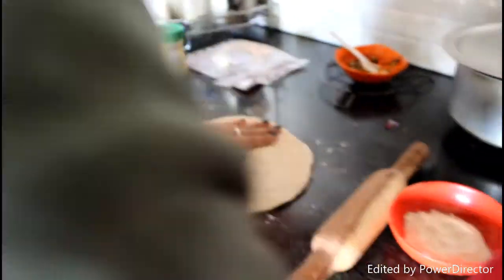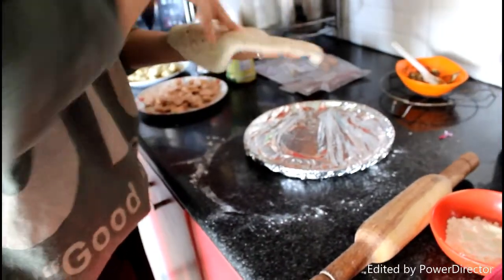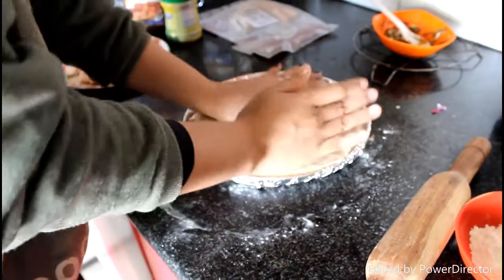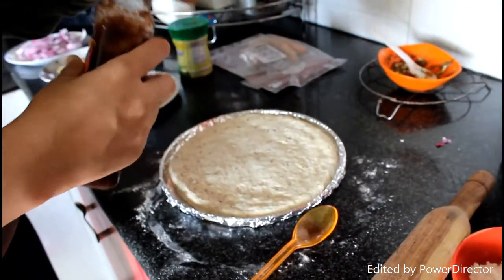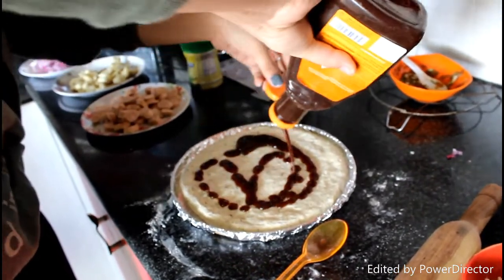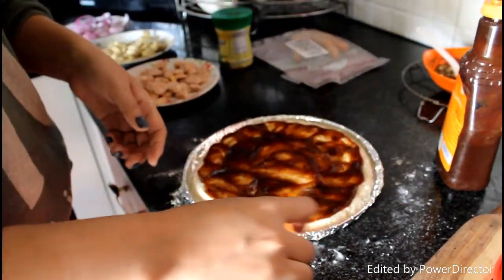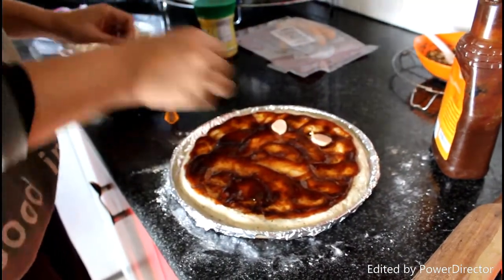I am going to put the dough. I am going to put the sauce over here. I am going to take the sauce and then put the sauce on.